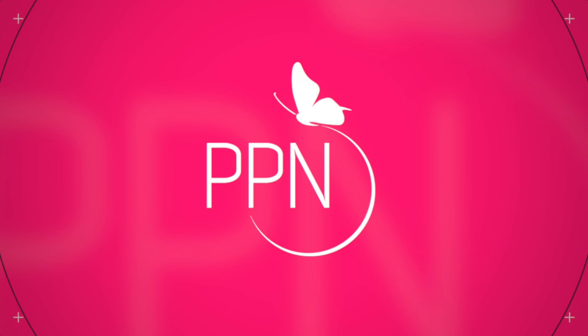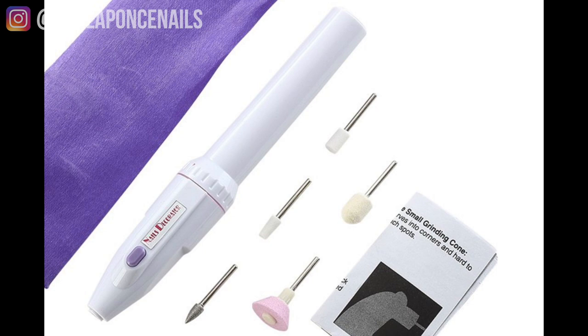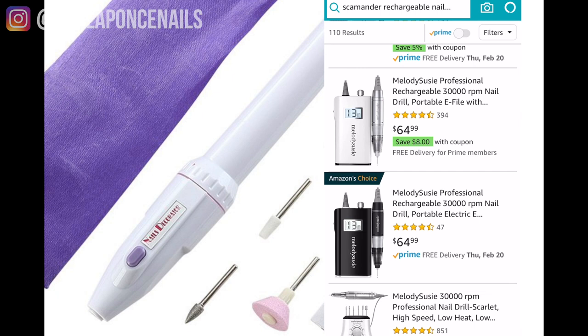I've owned e-files for about 10 years now. Way back when — not sure on the exact year — I remember purchasing one of those handheld manicure ones. And just by looking at the options available on Amazon today, I can tell you they've come a long way as far as options for our newbies.